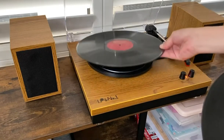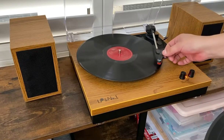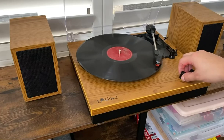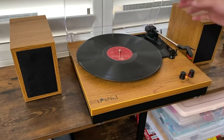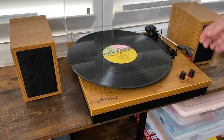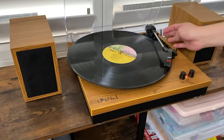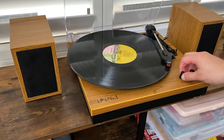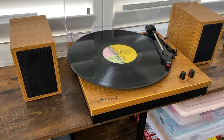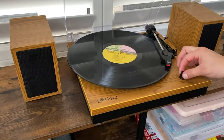I'm going to go ahead and put my 78 on there. Smoothly. You can go ahead and lift the arm up that way. And then it also plays the 12 inches very easily as well. You'll just want to go ahead and adjust your speed depending on the record size. So it plays very, very smoothly.